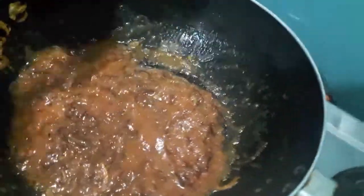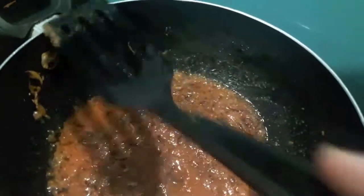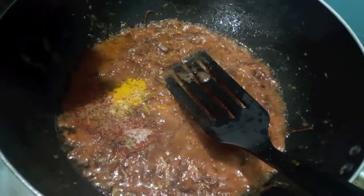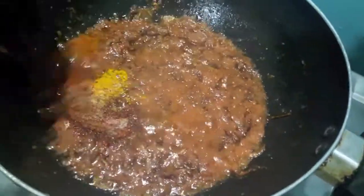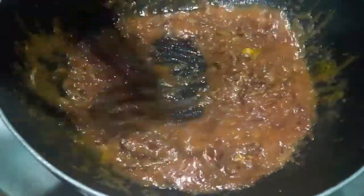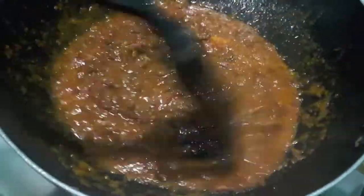To this I will add garam masala powder, turmeric powder, red chilli powder, and salt — keep a check on salt because we have already added salt in our marinated chicken. Mix it and let it cook till the oil separates. As you can see our oil has separated.